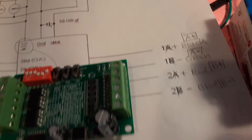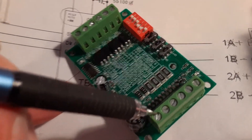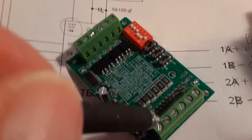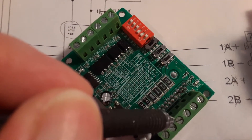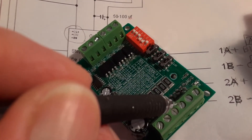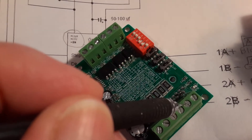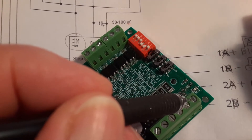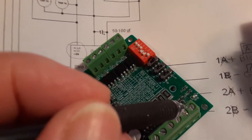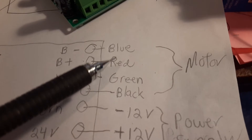On the motor controller right side, you've got your 12V in, then your negative 12V. Then for the motor wires on mine: A+ is the black wire, A- is the green wire, B+ is the red wire, and B- is the blue wire. So the motor wires are blue, red, green, and black.